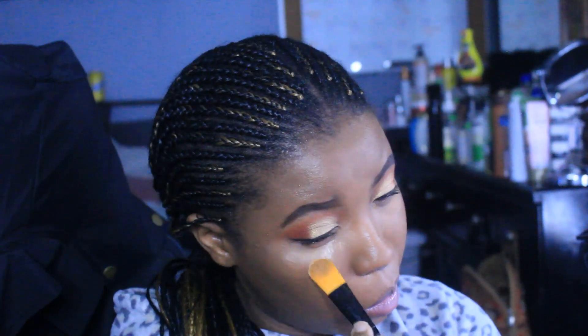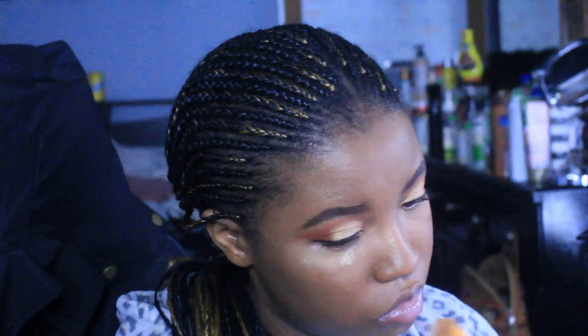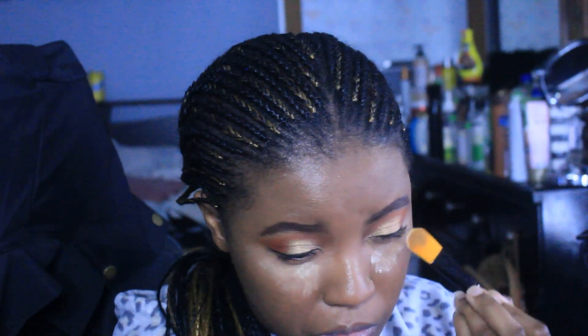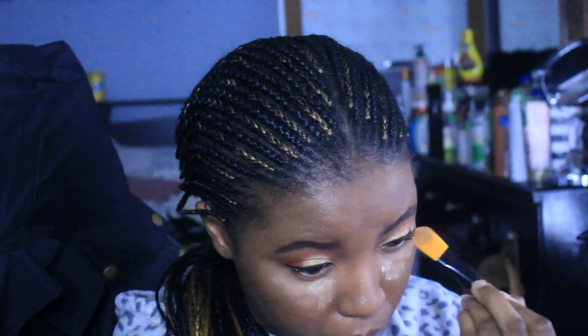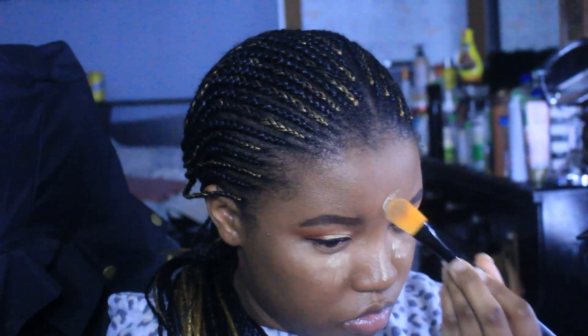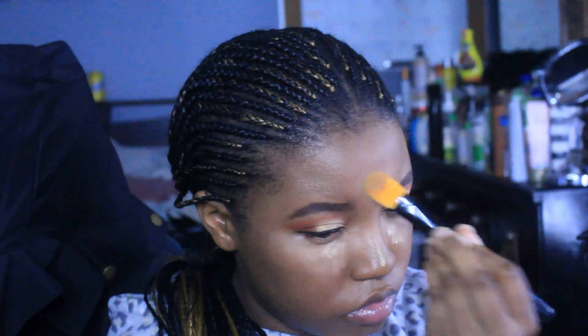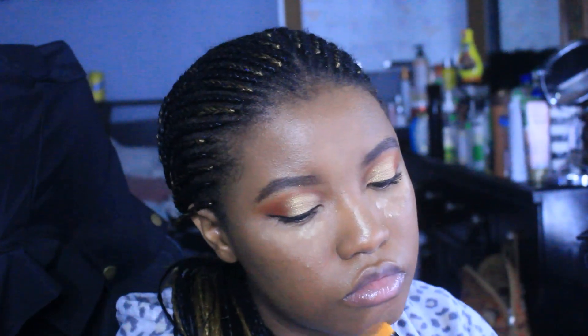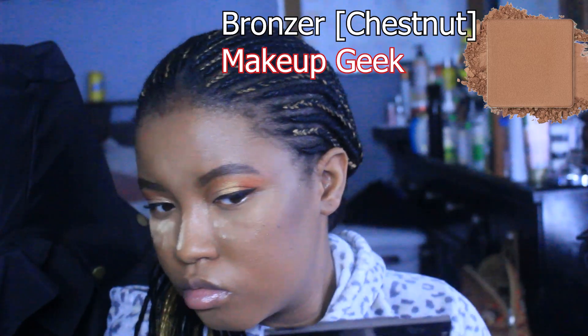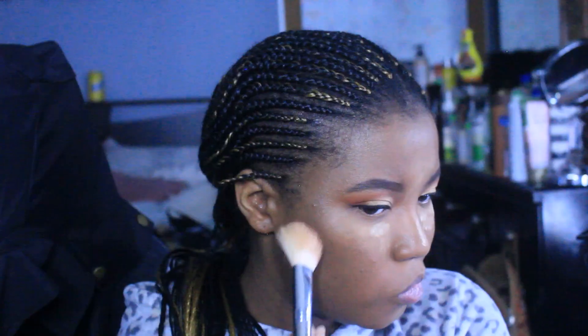Compared to a few years ago I've kind of dwindled down and I don't pack a whole bunch of makeup on my face like I used to. You might be looking at this thinking that's a lot of makeup, but if you go back and watch my old makeup tutorials from years ago, this is actually a lot less for me.